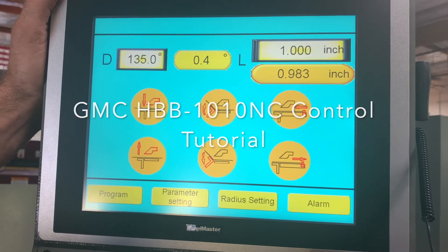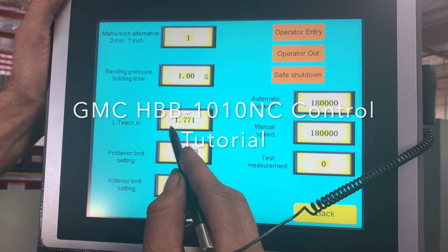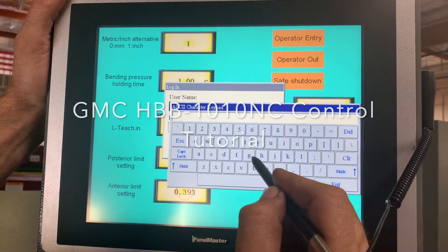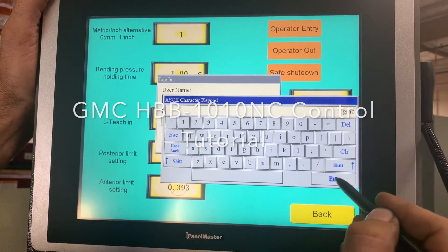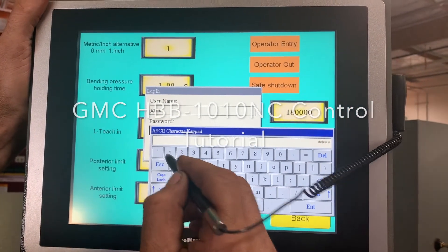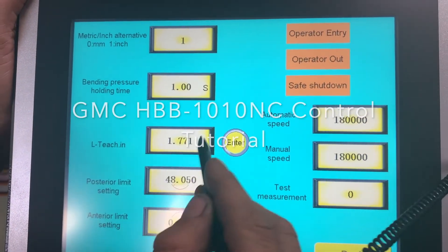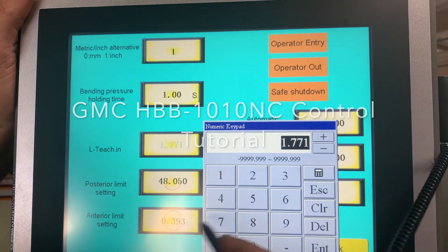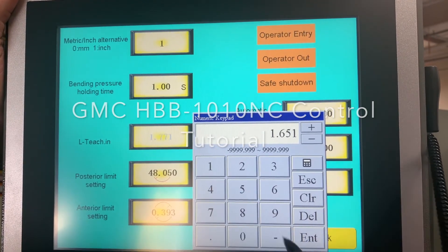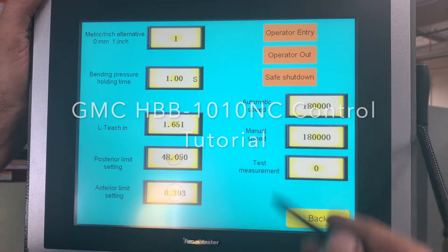In the event your back gauge needs recalibrating, simply go to Parameter Settings. This is what it thinks it is right now, so you'll need to enter GMC, passcode 2001, then Enter. Okay. Now we have this little Enter button right here — now you can change this value to what you need it to be. Enter, operator out.